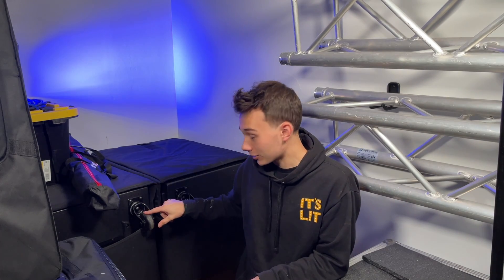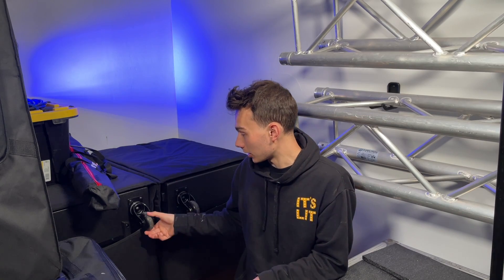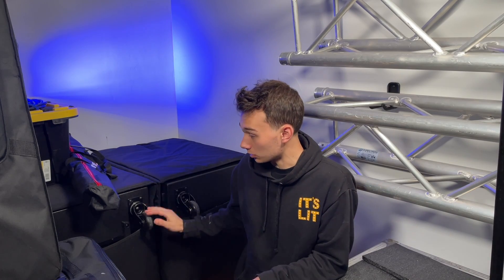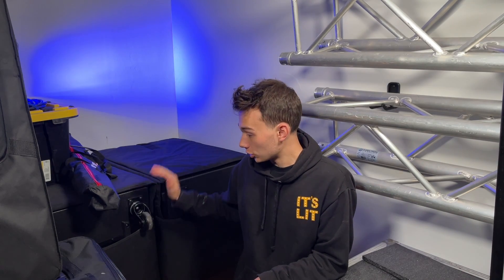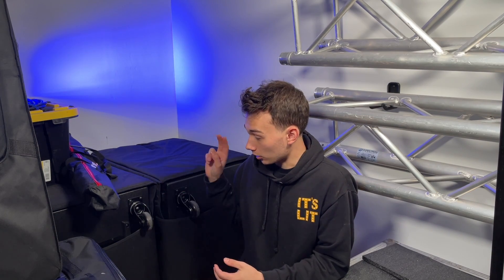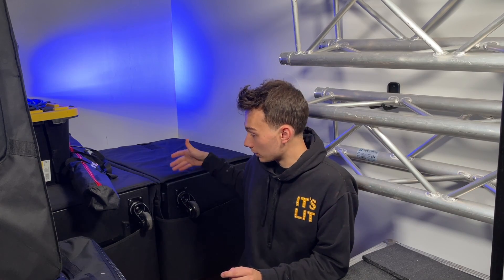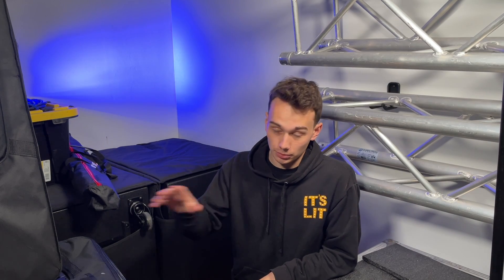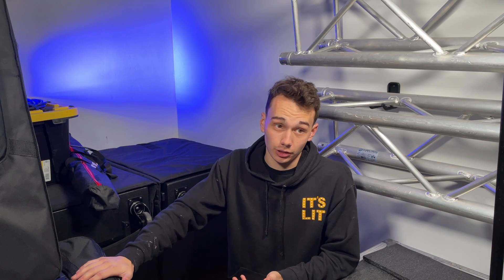They do have casters on them — that is a defining feature for some subwoofers, and these do include casters. They come shipped to you with casters already installed. There are two other things I'll mention: you can see I have the covers on them, and there's also a locking cover for the display. Also advertised is a six-year warranty with product registration, which is the same as on the QSC K12.2s. Six years is a very good warranty — I think it's one of the best in the industry.